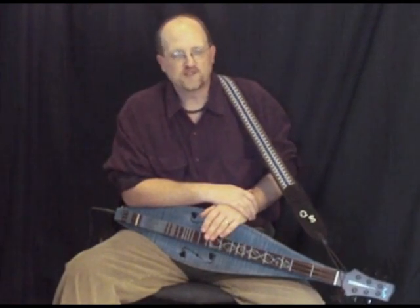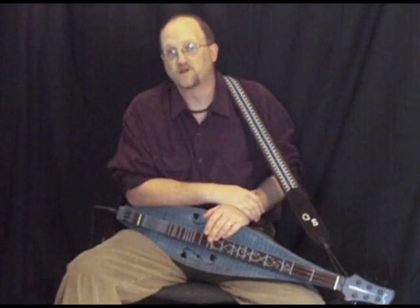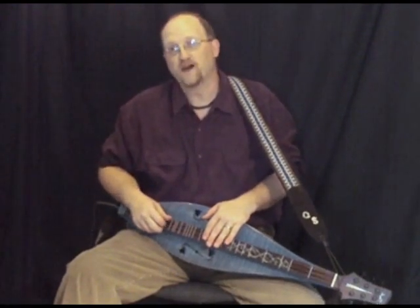Anyway, I'm Quinton Stevens — thanks for stopping by and stay tuned for the next episode, which should be coming very soon. It'll be on bend techniques; we'll be doing the different types of bends.